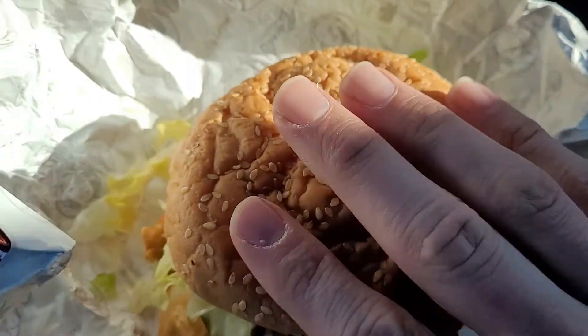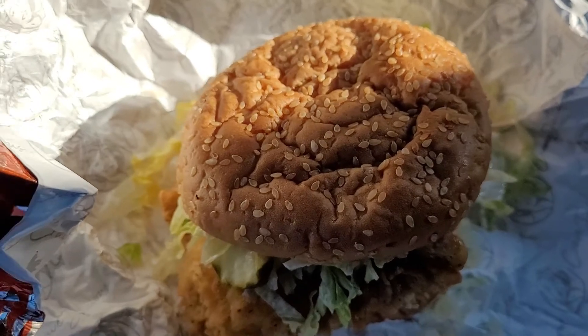That doesn't seem right. Well, we're not off to a great start, but let's see how it tastes. The original Big Mary came to, I believe, $7.90, somewhere around there after tax. So pretty pricey, but I think that's around what KFC's chicken sandwich is. Enough talking, let's eat.